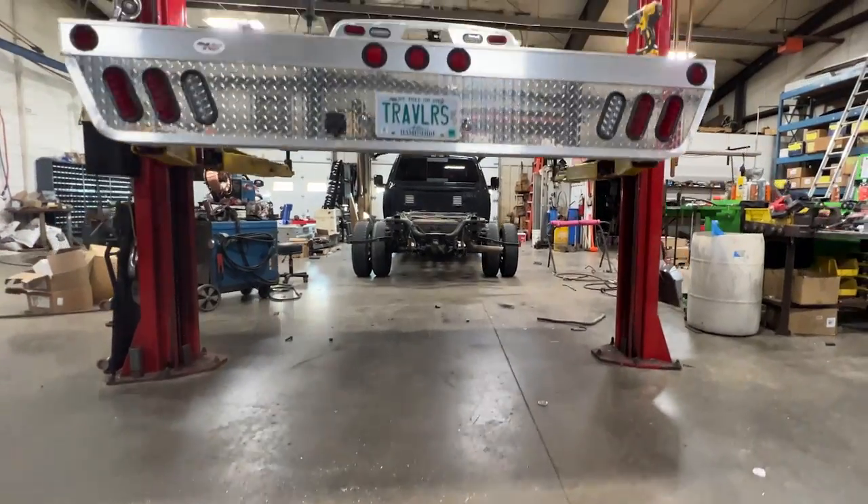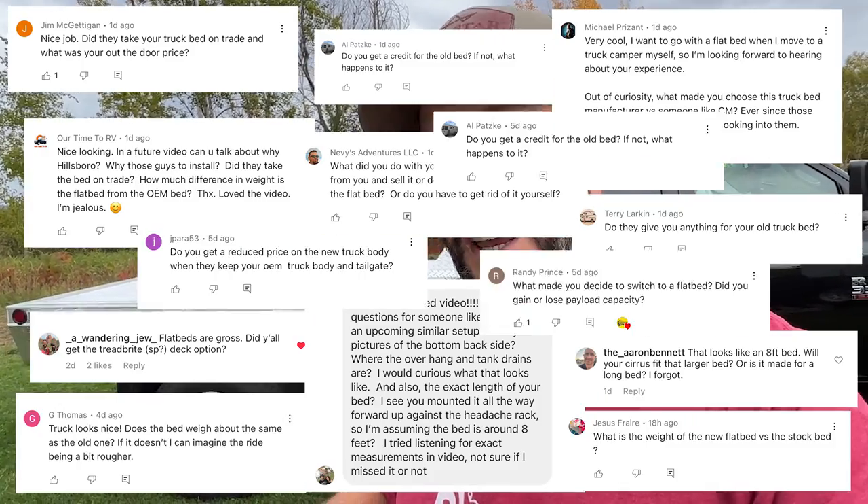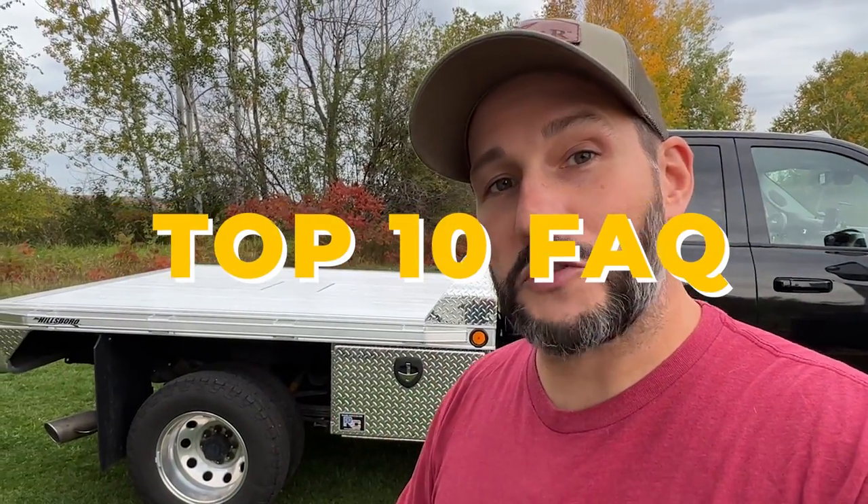A few weeks ago we got this Hillsborough flatbed installed on our truck, and then last week we made a video about the process. Much to our surprise, we were overwhelmed with questions from Instagram, Facebook, and YouTube about the flatbed. So in this video I'm going to go over the top 10 most frequently asked questions about our new flatbed.